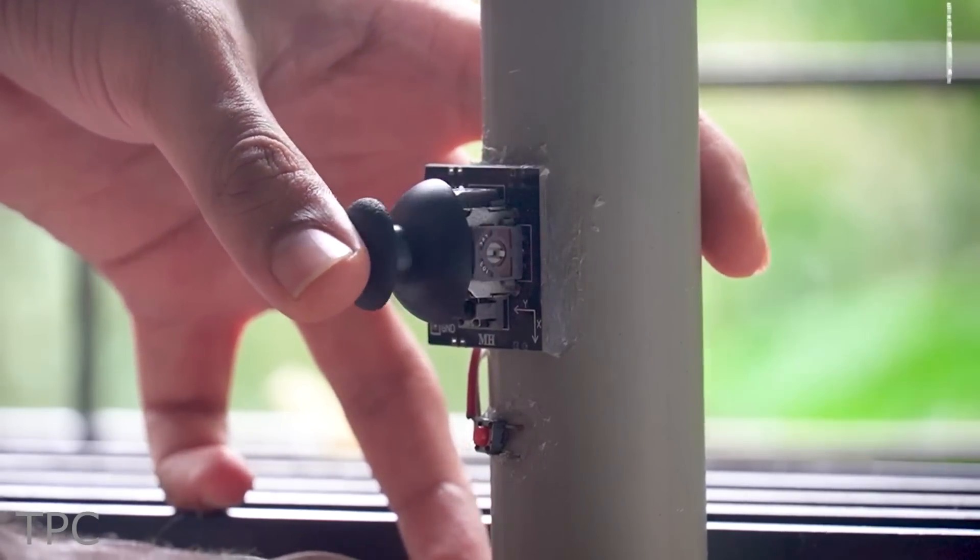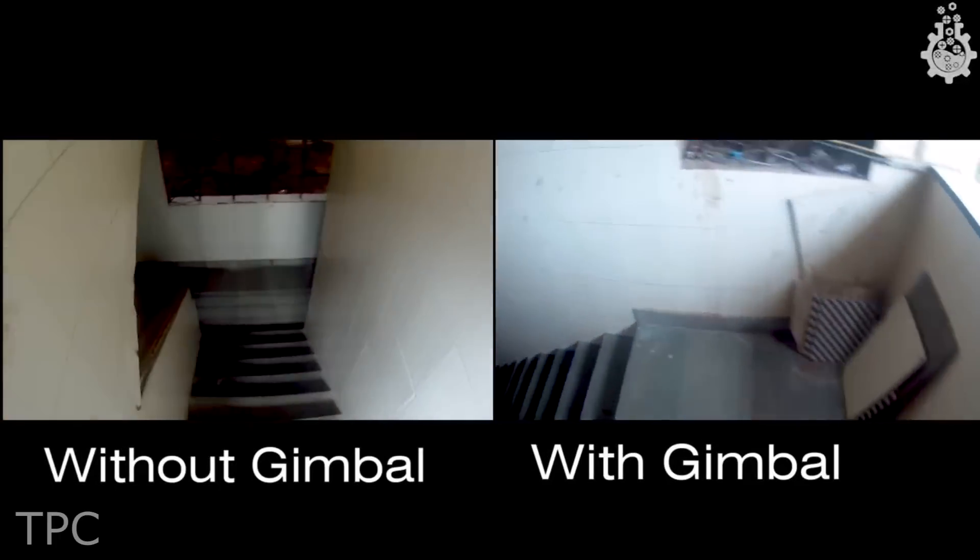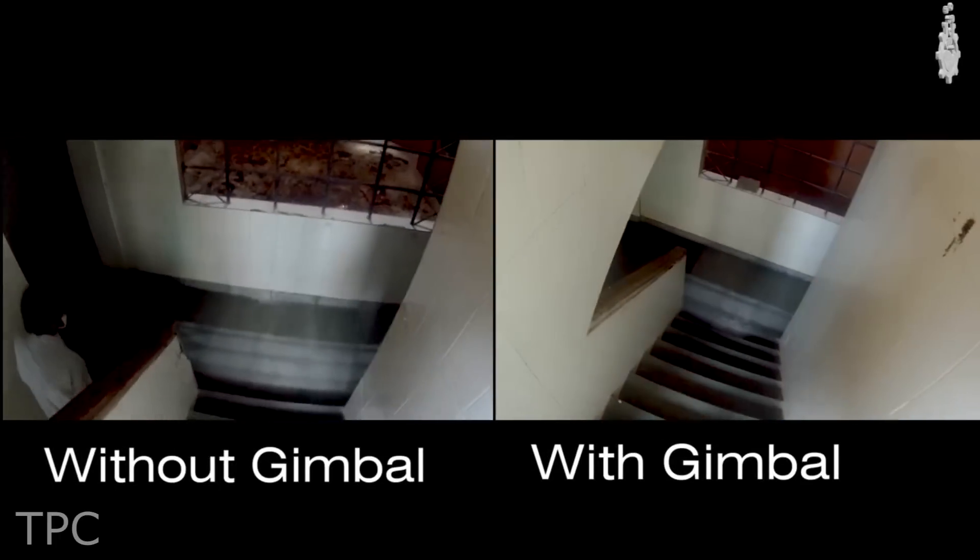And if you are curious to know the results, here is the footage shot using this gimbal. The results are impressive, right?